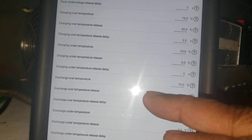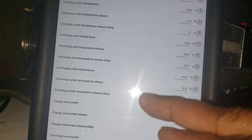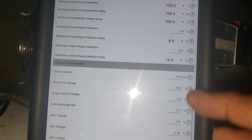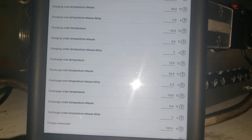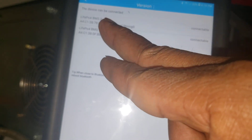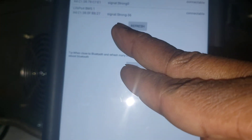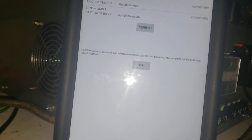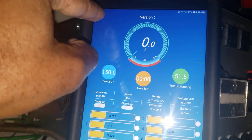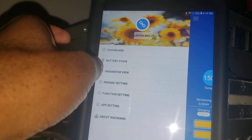Okay, the second one - now let's see if you can change the temperature parameter setting. Looking for the temperature: 75 on the charge, minus 10 - this is fine. It's giving me the false reading.